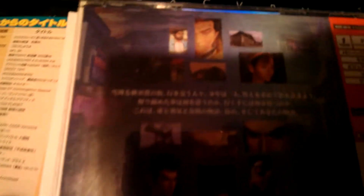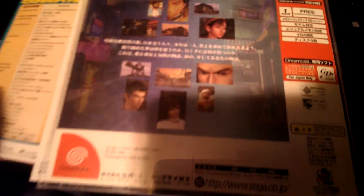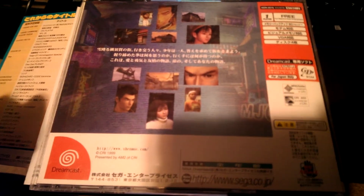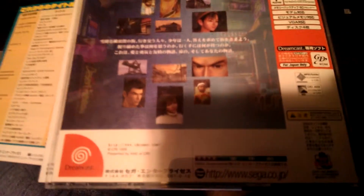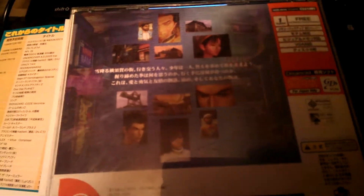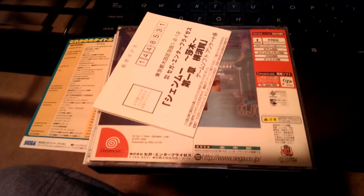Then we have the back. That's the Japanese version of Shenmue with the legal doc still intact. I'm going to be doing a retrospective eventually, so I'm not going to go and cry about how the last 15 years were the most amazing time of my life — because it was.